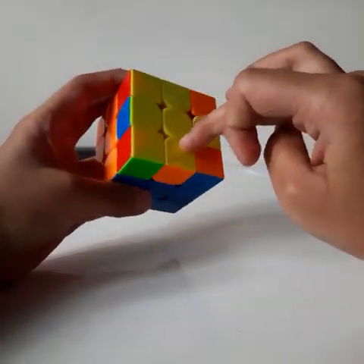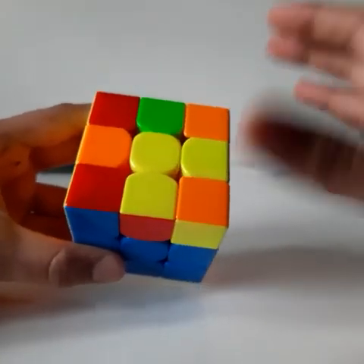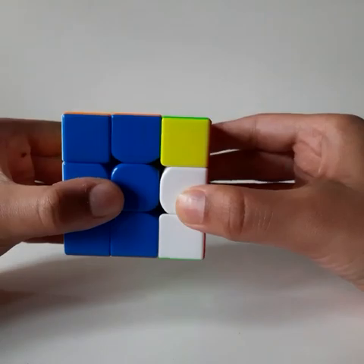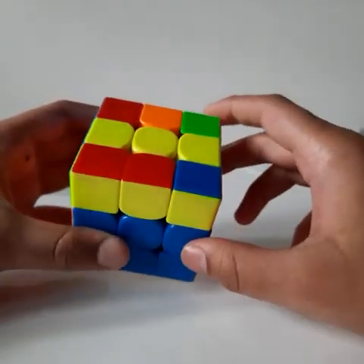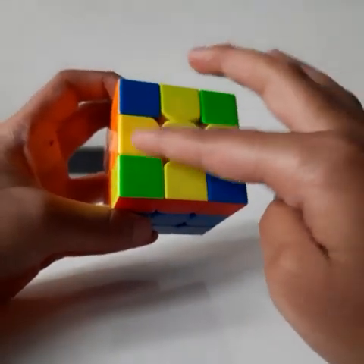If you get an L-shaped hook, keep it in the top left direction and do the same algorithm F R U R prime U prime F prime — you will get the horizontal line, which is the case we already covered.